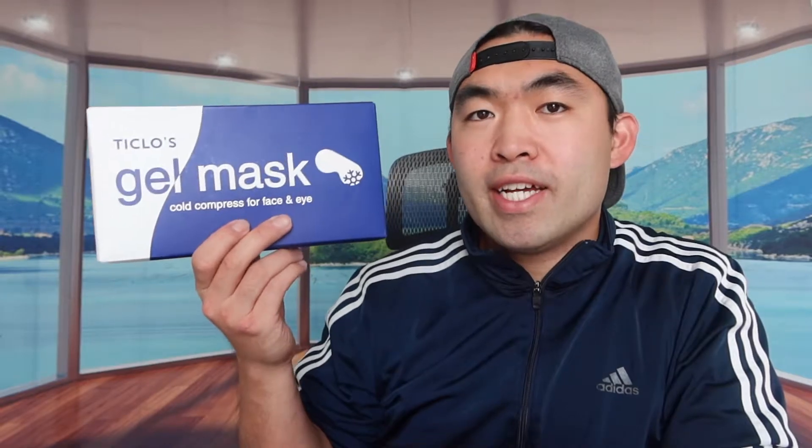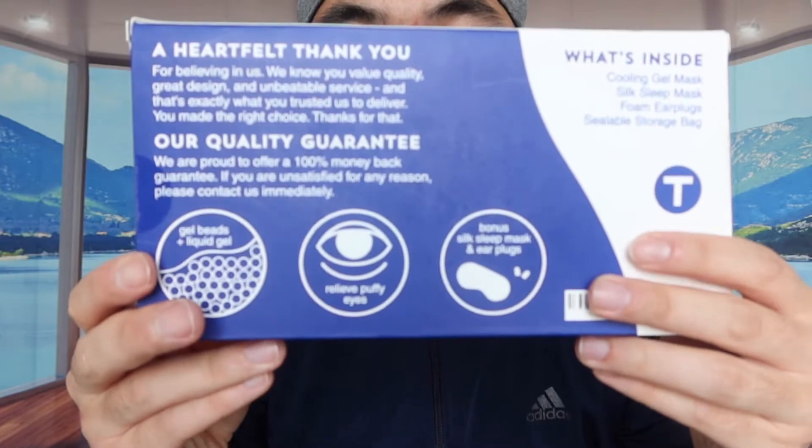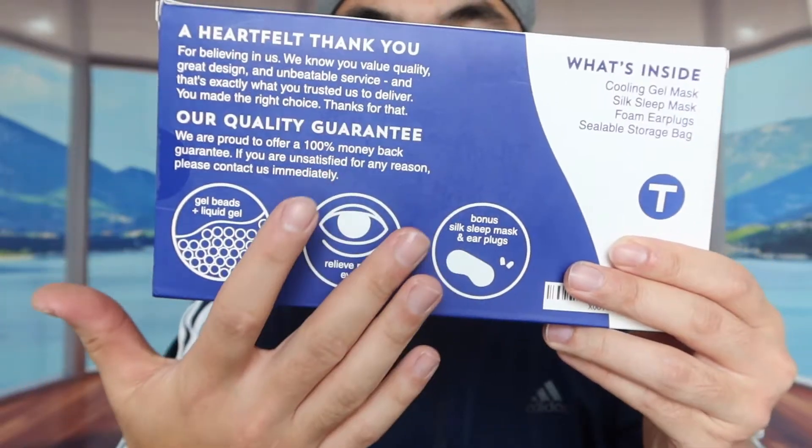Hey G Squad, welcome back to an episode of 'Is It Worth It.' For today's episode we have this gel mask right here. Basically this is a cooling eye mask from this brand, and you put it onto your eyes for that relaxing, cooling feeling. If you turn to the back you can see the specs — they mention gel beads and liquid gel inside to help relieve puffy eyes. Let's open the product to show what's actually included.